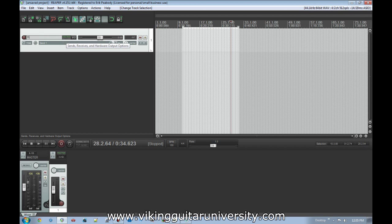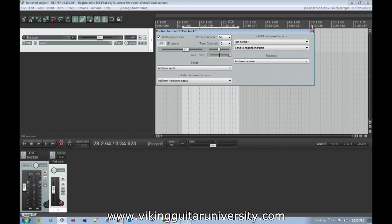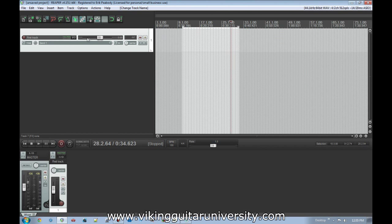On a track itself, the Record Arm button — when armed and then Record is clicked — starts creating audio in that track. The blank space is the title; double-click it to name it. There's input and output routing which we'll cover later. The volume fader and panning knob control level and stereo position — double-clicking panning brings it back to center, double-clicking volume brings it back to zero. There's a volume meter that activates when the track generates sound, plus mute and solo buttons.